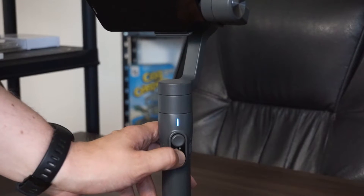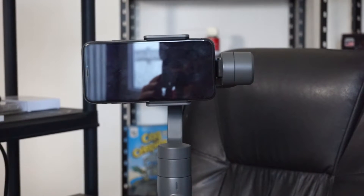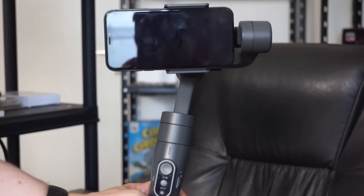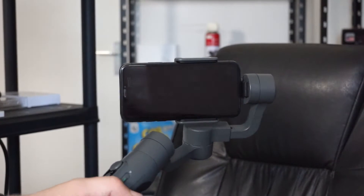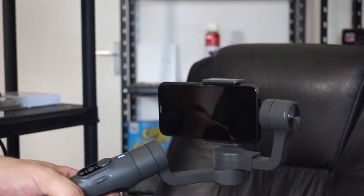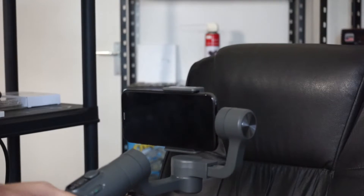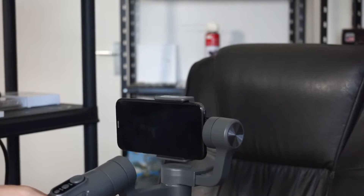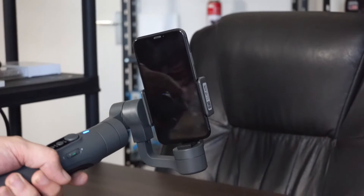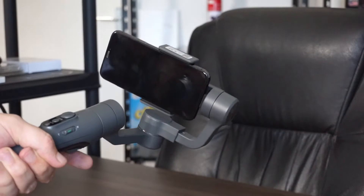To turn it on, press the button and it turns itself on. Basic functions: if you move your wrist, the camera moves with it. If you hold the trigger, it stays locked in that position and doesn't move anywhere else. It also has a vertical shooting mode — activate it by holding the trigger and pressing the function button once, and it automatically switches to vertical. Press the trigger twice to go back to horizontal.